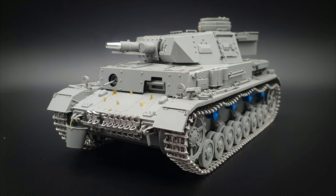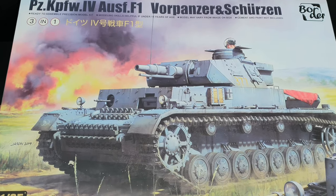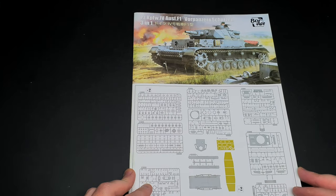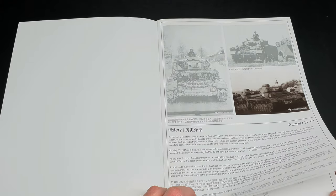In this video I'm going to be building the 1/35 Panzer IV F1 Vorpanzer by Border Models. This is the first video in a multi-part series where I take a more detailed look at the building, painting and weathering process.